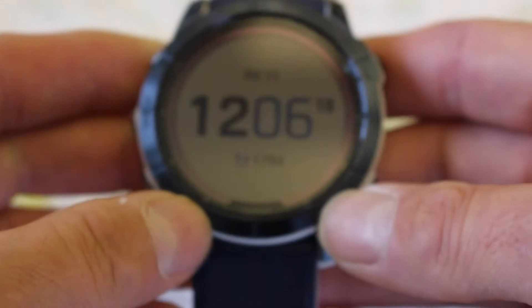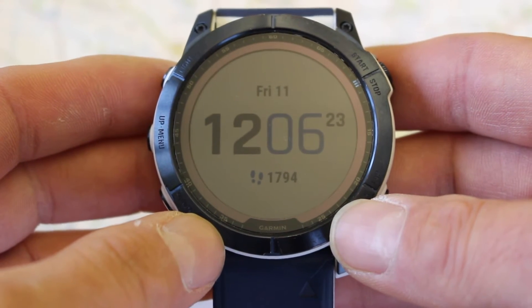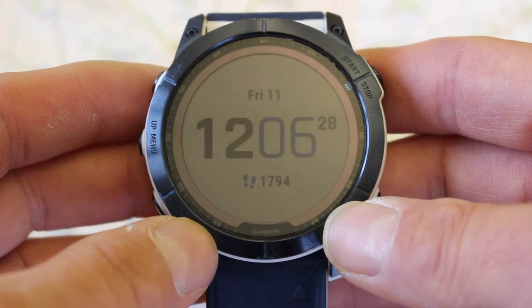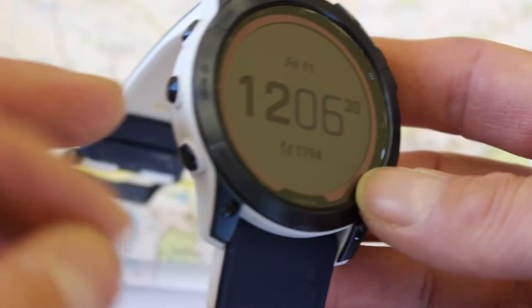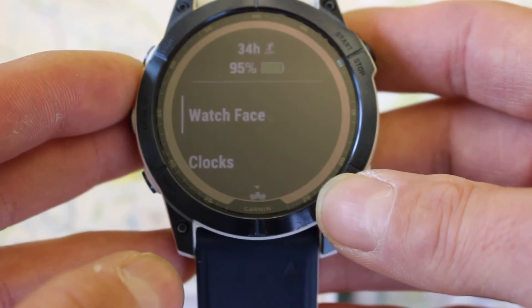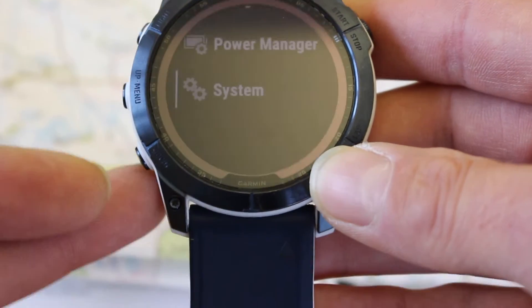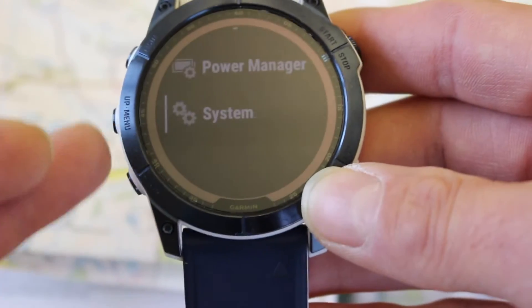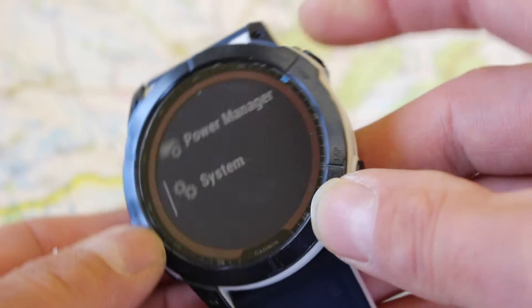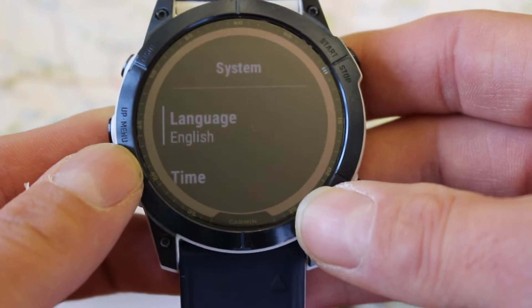I'm going to show you the settings on the watch. I've already got this set as British National Grid, but I'm just going to show you where you go to do that. On the Fenix 7 and on an Instinct watch, you have the same menu button to go into settings, which is the middle left-hand button. Hold that in and you go into the settings screen, then use the up and down buttons — it scrolls in a continuous loop — and we're looking for the option that says System. Press the top right-hand OK or start/stop button to enter system settings.